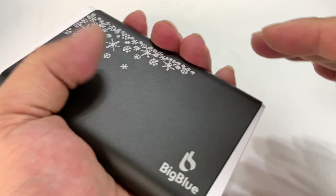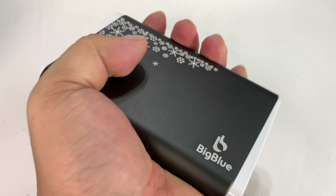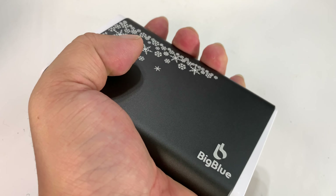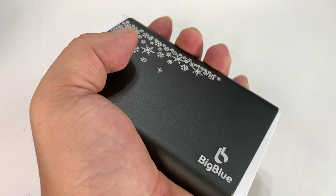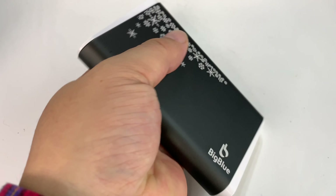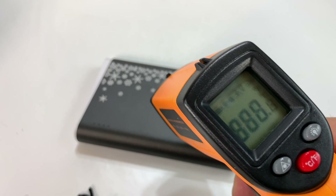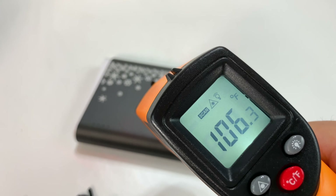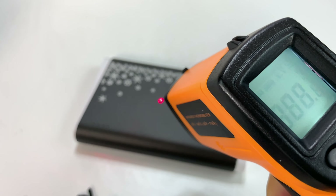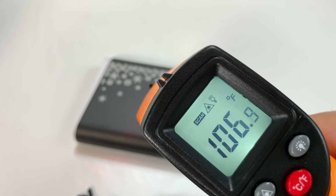So this is warm — absolutely. It's warm consistently all the way around, actually pretty warm. We're inside at room temperature, but this is almost to my comfort level limit. Let's go ahead and put it down. I've got my laser temperature gauge right here. I'm just going to pull the trigger, get the laser on there — 106 degrees. As far as I can tell, that's the low setting, which is probably the setting I would be using. 107 degrees — man, that's pretty warm.